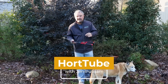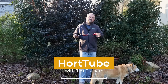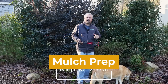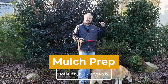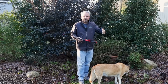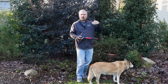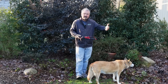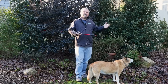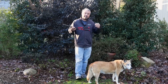Welcome to HortTube. My name is Jim Putnam. This is all the things we do leading up to mulching the garden. Mulch can be a lot of different materials, and we'll talk about that in just a minute. It's got to get something down on top of the soil to hold in moisture and hopefully suppress weeds, help beneficial bacteria and beneficial fungi, stay cool during the summer, stay warm in the winter. There are lots of benefits of having a mulched bed.